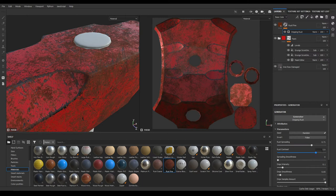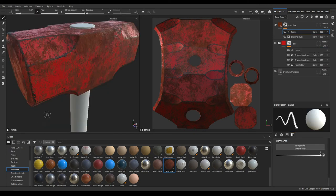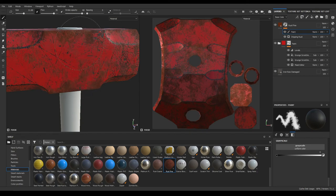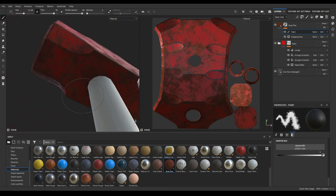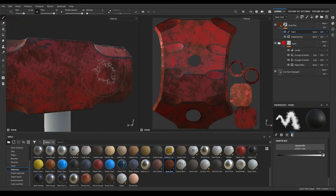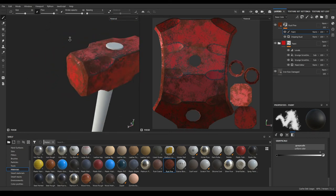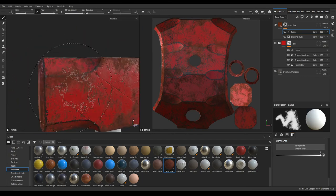Increase the contrast a little bit and set the intensity to 0.6. Then you can add a paint layer — press X to disable paint mode and remove some of the rust in areas where you don't want it. Make it a little bit darker.